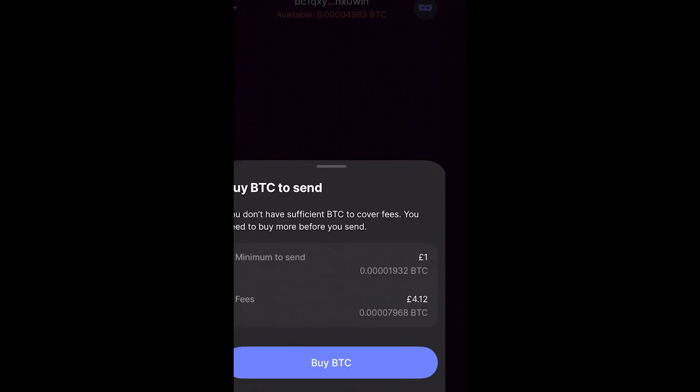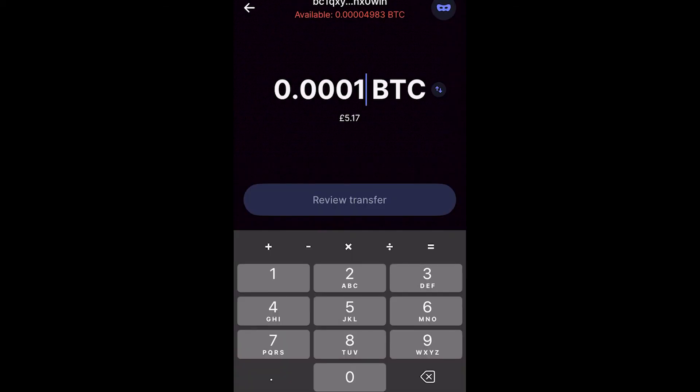I don't have enough Bitcoin in my account to send, because there is a four pound fee to transfer to a different wallet. However, if you have enough to cover the fees, you can select 'Review Transfer', check that everything is correct, and then click 'Send' to confirm.